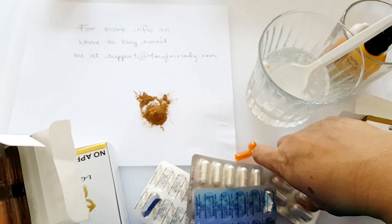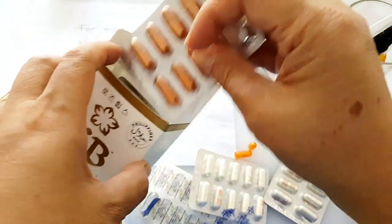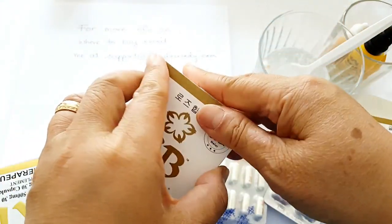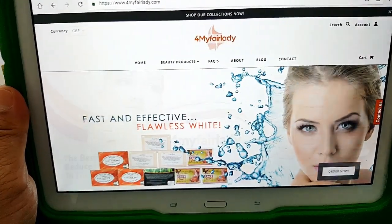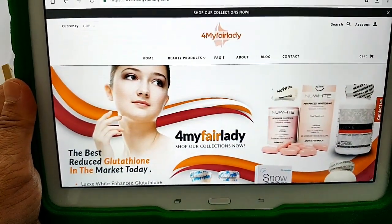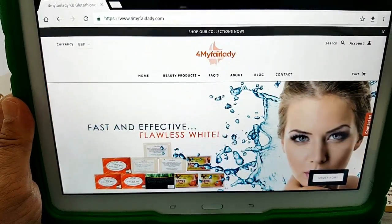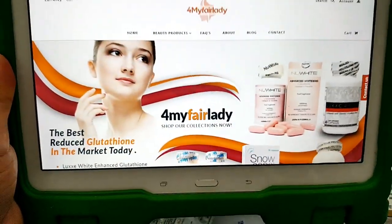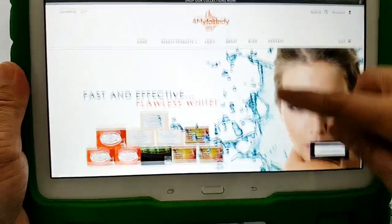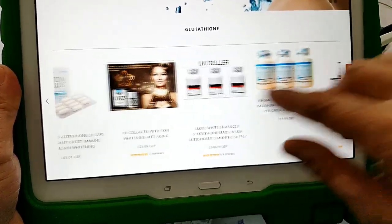For personal use — if you just want to buy a box or two to try — you can go to www.formyfairlady.com. They have different glutathione products that you can choose from.